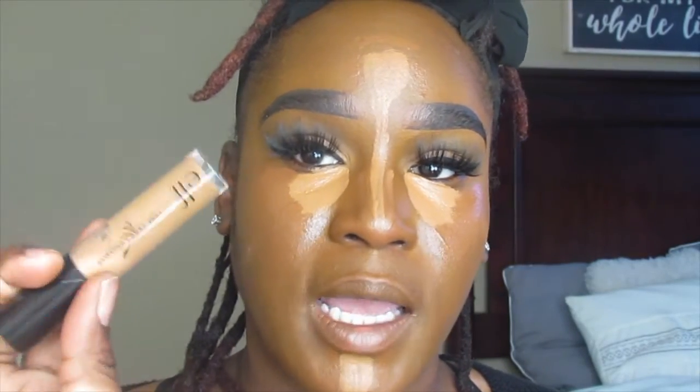For contour today, I've been doing a really subtle contour and I've been using the Makeup Revolution Concealer in C18, which retails for about $9.99 at Ulta. The Juvia's Place Concealer at Ulta retails for $14.99, and the ELF Camo Concealer at CVS retails for about $7.99.